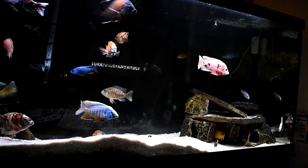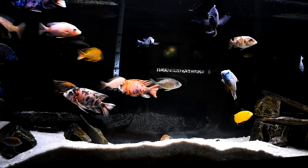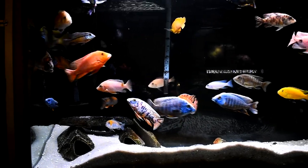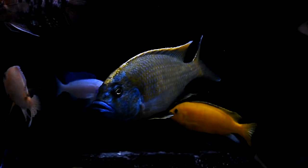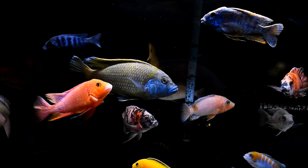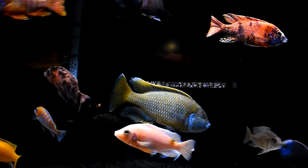Most African cichlids are classified into five different types: haps, peacocks, mbuna, cichlids from Lake Tanganyika, and cichlids from Lake Victoria. The Nimbochromis venustus is a hap and is only found in Lake Malawi. They prefer a varied diet in the aquarium consisting of a high quality pellet as a staple food and also some veggie matter. I've fed New Life Spectrum and Northfin and both have worked extremely well, and I would also recommend Omega-1 algae wafers.